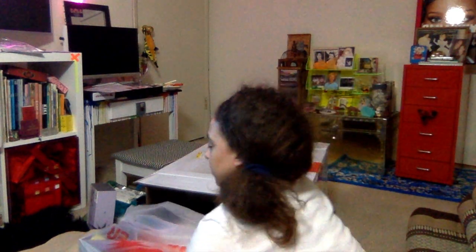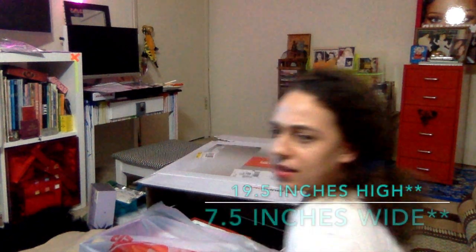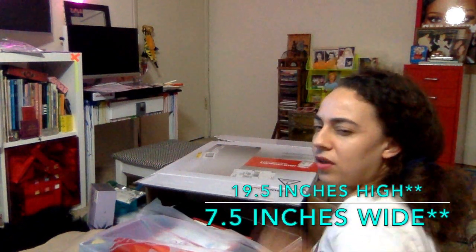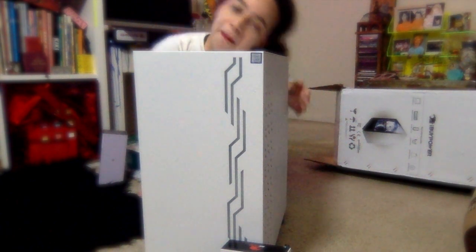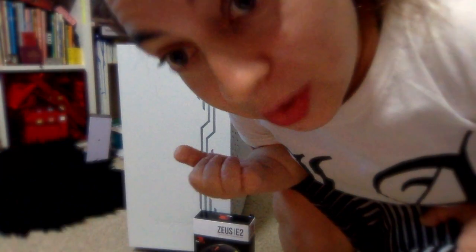Height-wise I think it's about 19 inches high and 7 inches wide. Oh, it's beautiful — more gorgeous than I thought. Gorgeous.